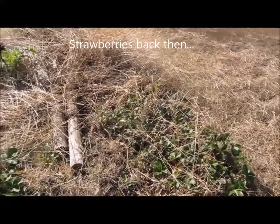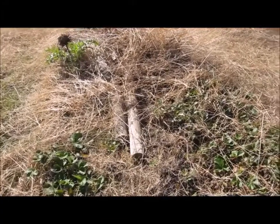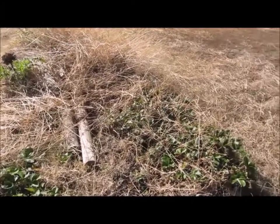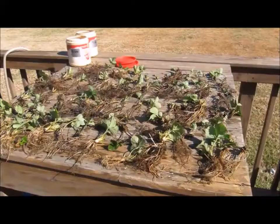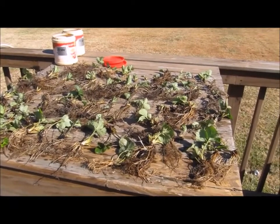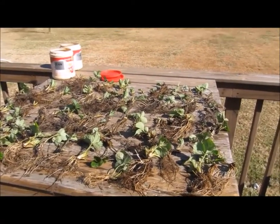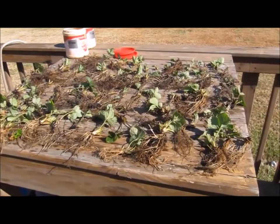I've kind of neglected this for the majority of the year and I need to get it under control because I don't want to waste the money I spent on strawberries. I'm going to store them in the house in the refrigerator in the bottom crisper. The strawberries are laid out on the table - I've got just over 50, and at the beginning of the season I planted 50 starts and this is what I've got now.